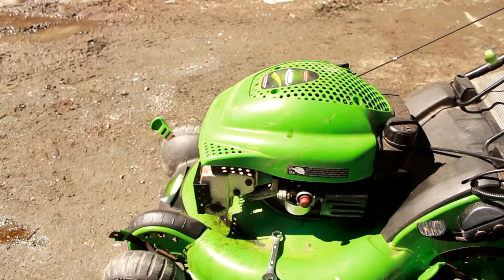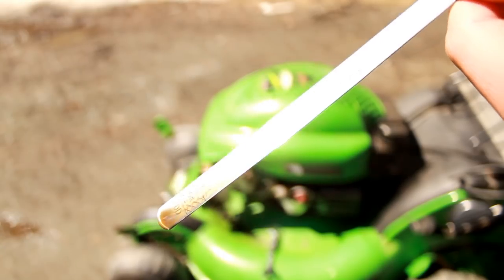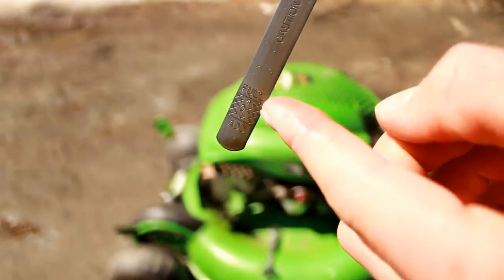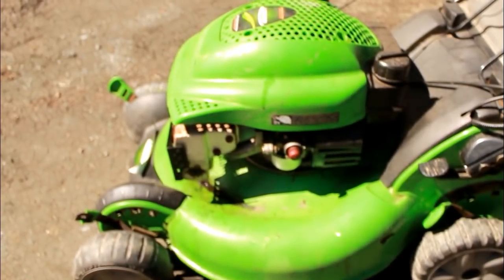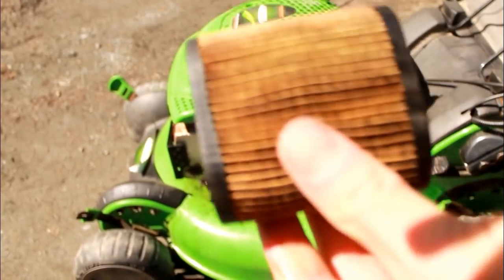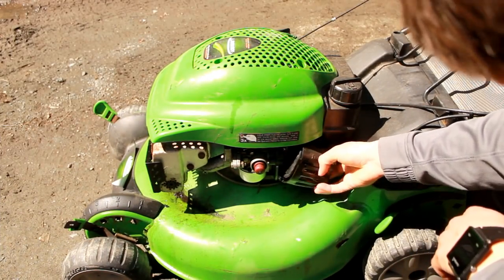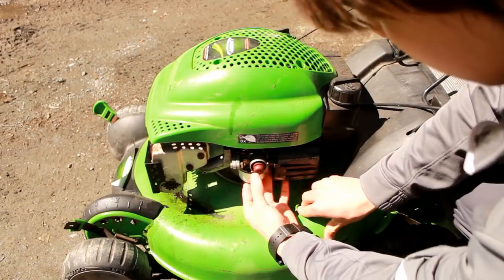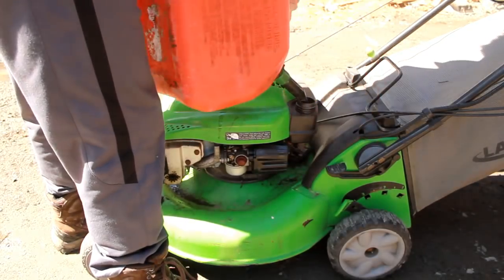Let's see how overfilled this engine oil is — oh man, it's filled way up here when it should be all the way down here. This is a really common problem, people do this all the time. Got the oil to the proper level. Let's check the air filter quickly — looks to be in good shape. I haven't even filled it with gas yet, so let me add a little bit. I'll flush out the gas tank if this thing fires up.